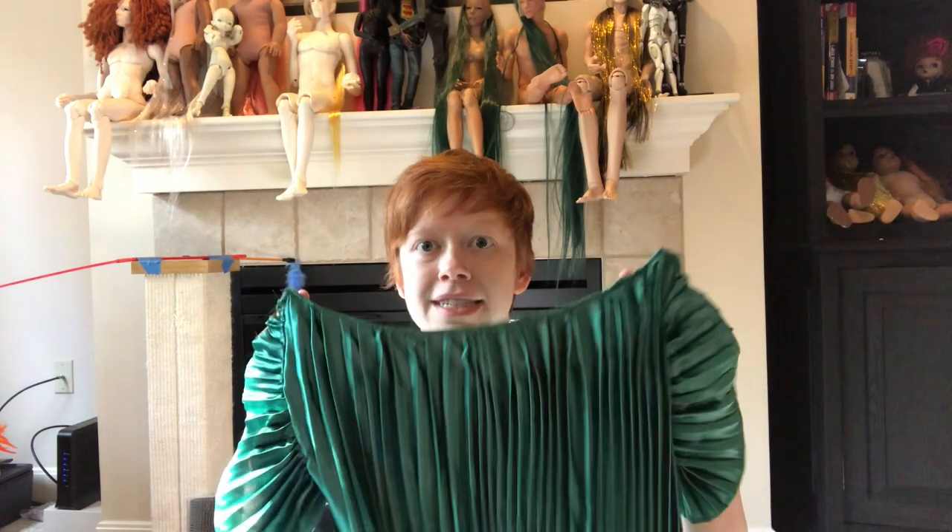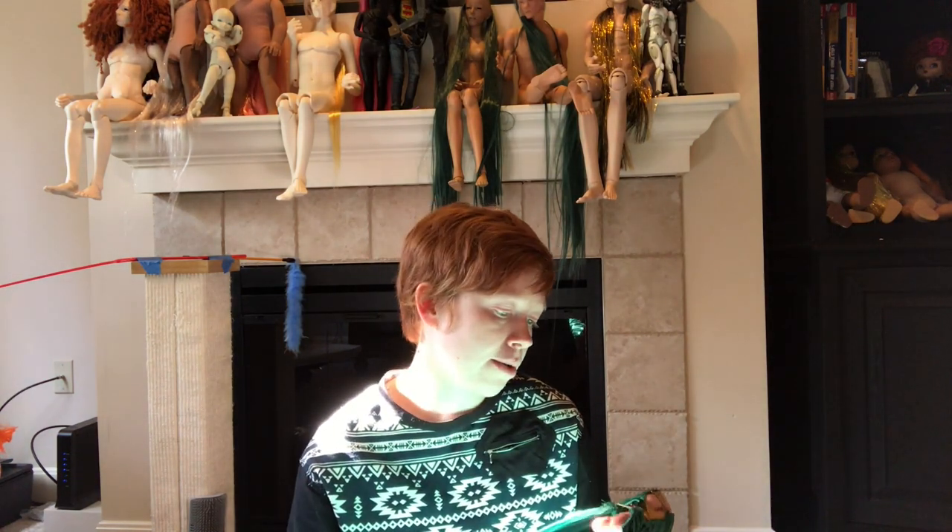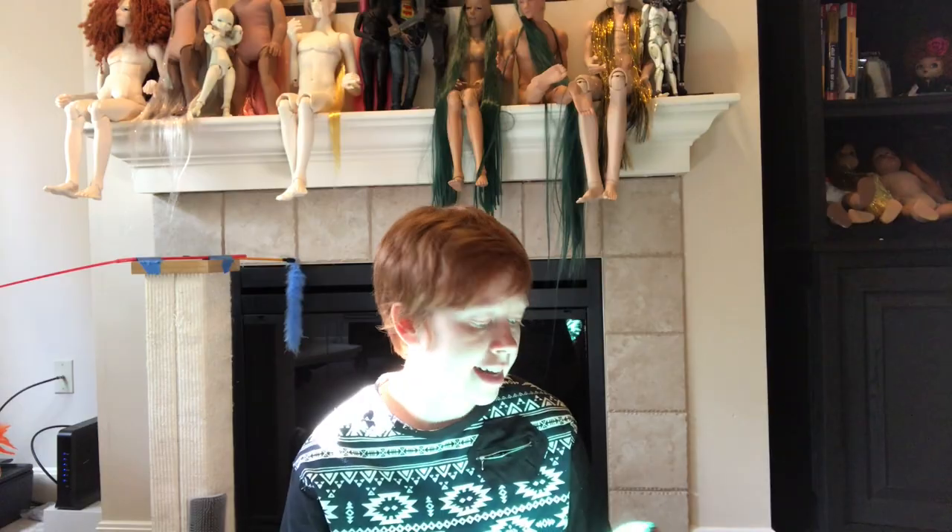It doesn't have the length of a Fortuny because that's not really walkable, and it's not joined together in the same way down the side seams, but I did find a Fortuny gown with sleeves similar to this. A lot of them have boat necks, so the silhouette should be similar. This is made with a permanent pleat fabric.